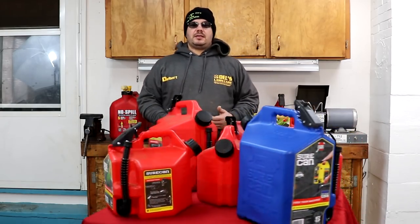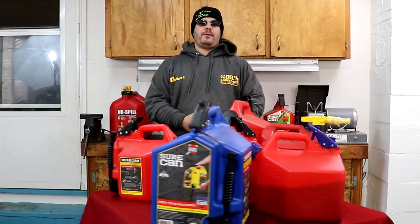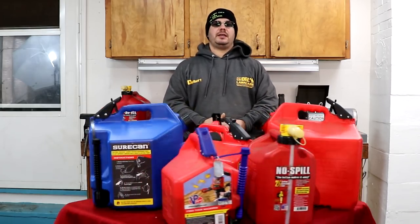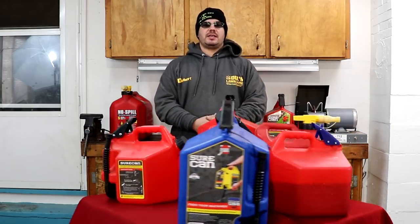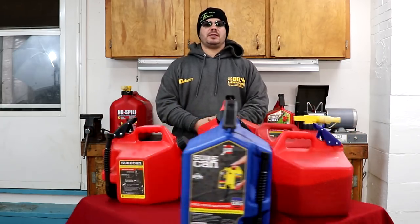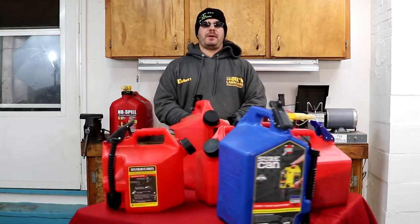The 5-gallon gas cans will cost you about $50. The 2.2 will cost you about $40. It is a little more money than your traditional gas can. But after I show you what these can handle, it's well worth spending the extra money to know that you have a can that will surely give you what you've paid for.